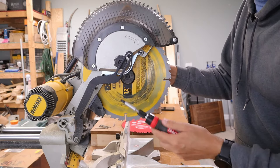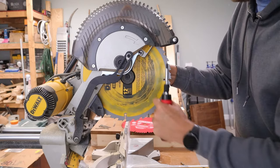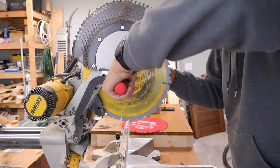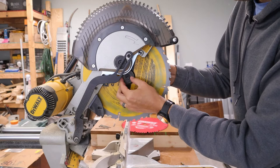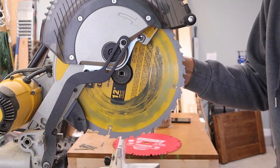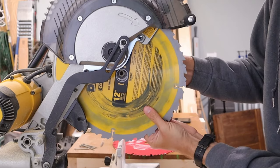Now we need to spin this bolt out of the arbor. It's not your standard righty-tighty-lefty-loosey — it's the opposite. We actually need to turn it to the right, or clockwise, in order to loosen it. Once you get it started, you can set the tool down and unscrew it with your fingers. The bolt will come right out, and you'll also remove the washer. Now you can remove the saw blade as well.